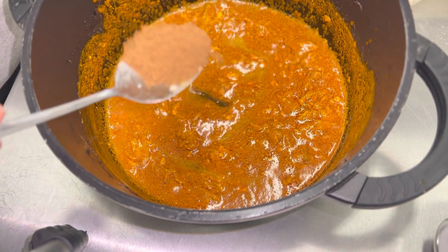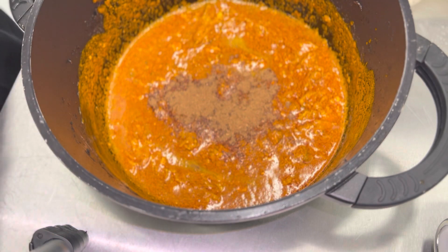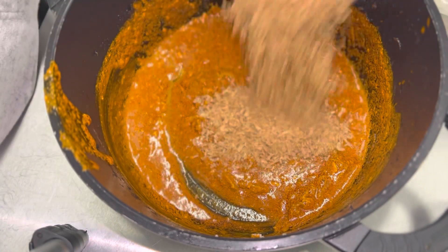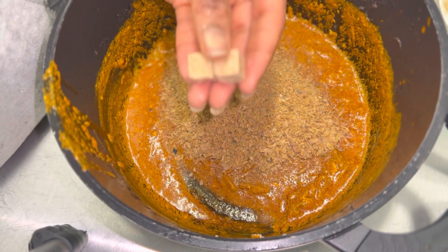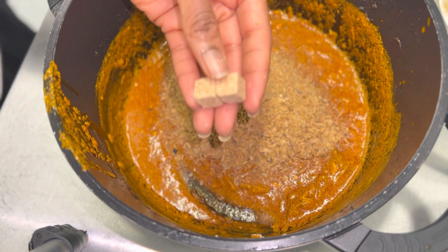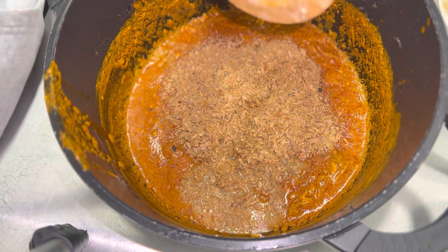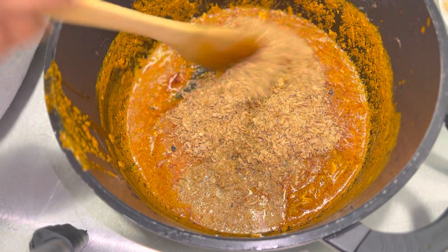I'm adding calabash nutmeg to give it that native taste and flavor. I added in my crayfish, then some seasoning cubes — two of them. I then rinsed with and added in just a little bit of water, and stirred everything together.